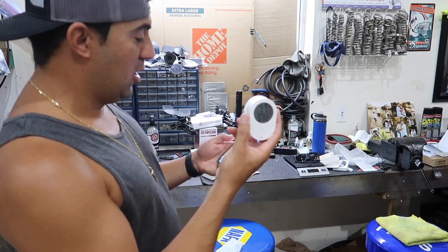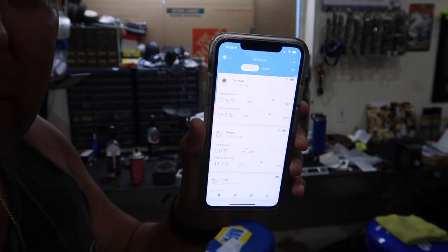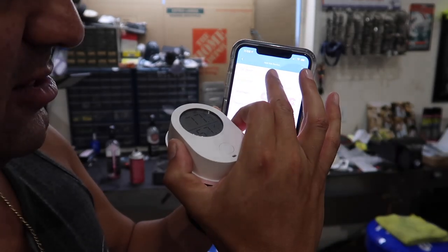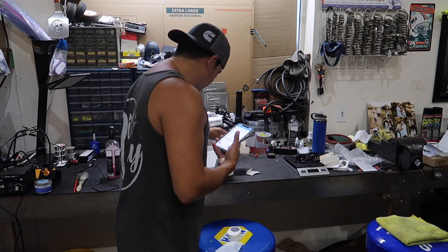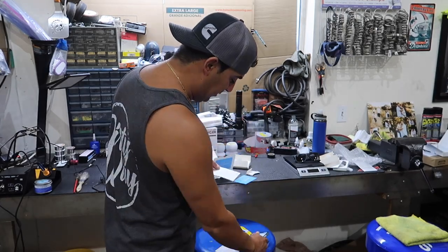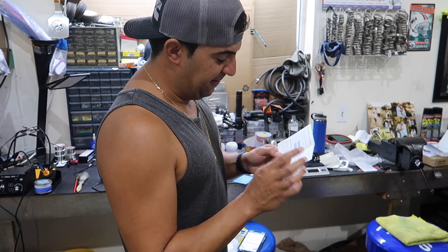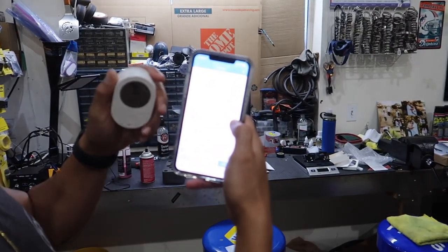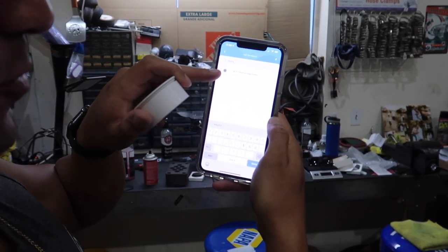Now we're going to connect this to my phone. I'll open the app and tap the plus button to add a new device. It wants to know what device this is — I believe it's the H5051. I'll double check here... yes, it's the H5051. I'll type that in: H5051 — Thermo Hygrometer — and click it.